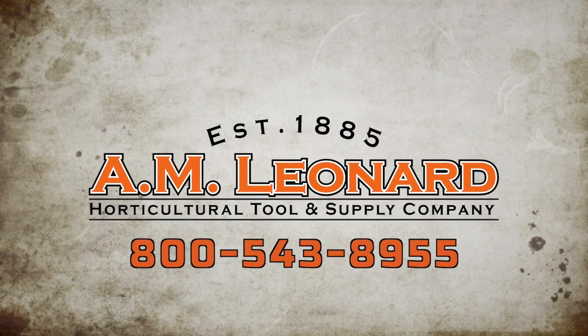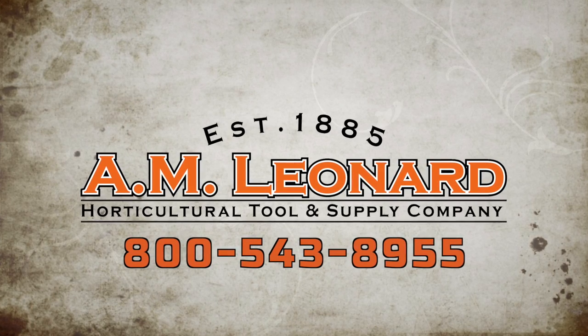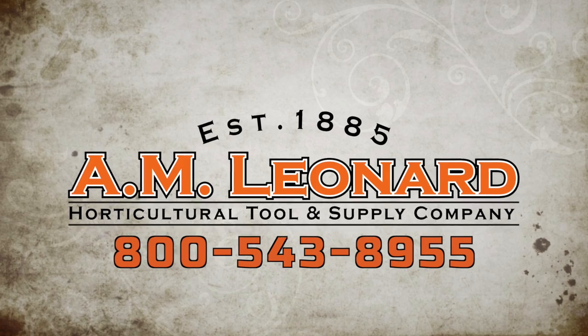AM Leonard — experience what thousands of other horticultural professionals already know: great tools, great service, great value.